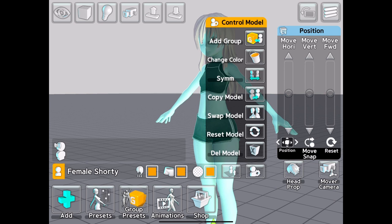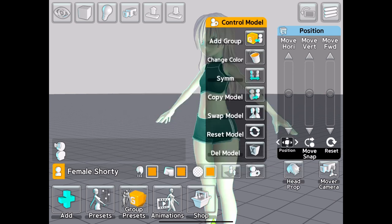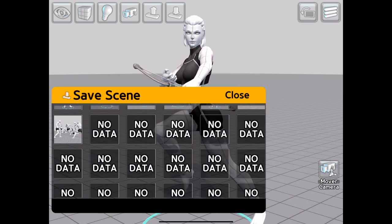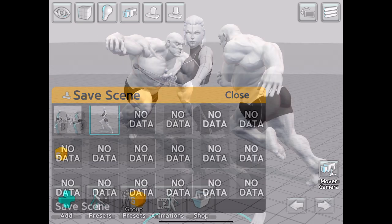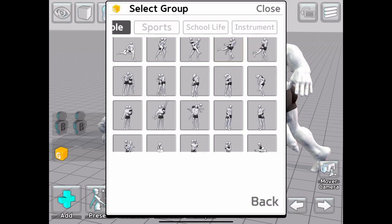There are some color options available for the skin, hair, and props, but it's limited to the color palette within the app. Once happy with our pose and customization, we can then save the scene into our database to reload at a later date.